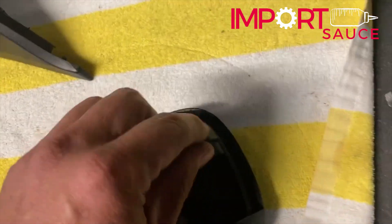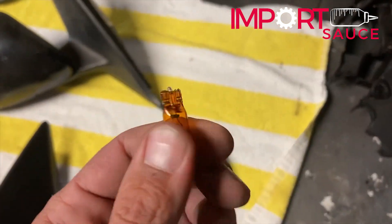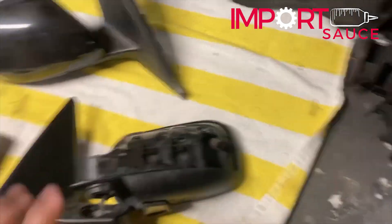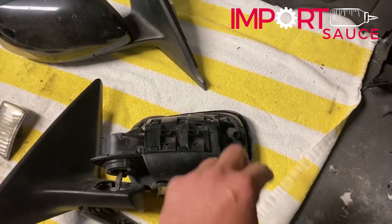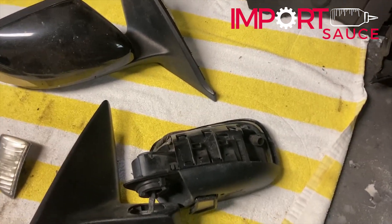That is how you change this light. It just slides out, it just pops out. If you're using the factory one, there's no polarity. If you get an LED, before you put the light back in and before you put the cap back on, test your hazards and make sure that your LED is in there correctly if it's polarity sensitive.